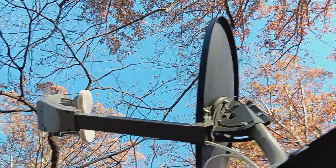Here's a dish from a little higher view. And this cable goes to the ground block, and the ground block does nothing.